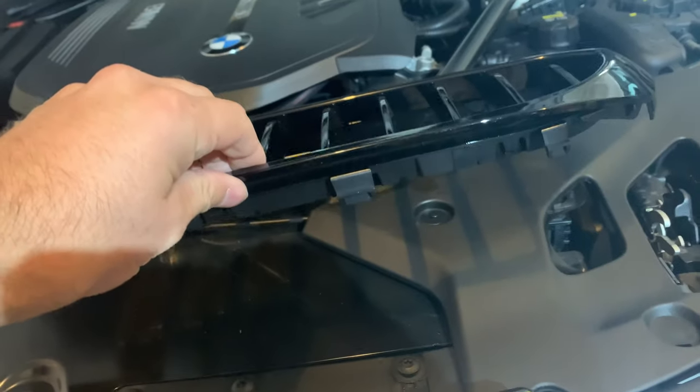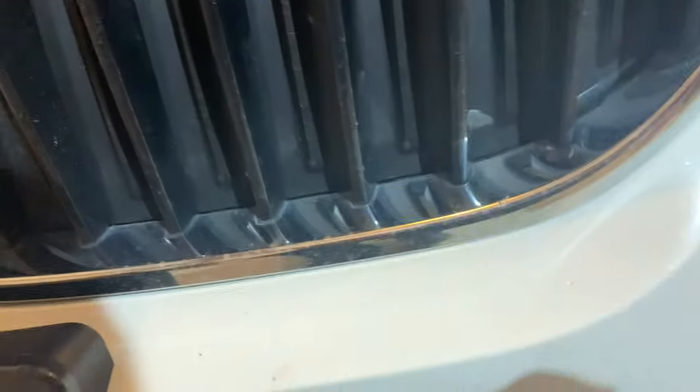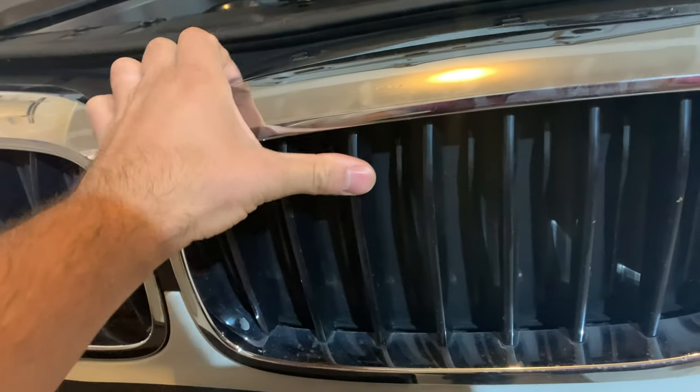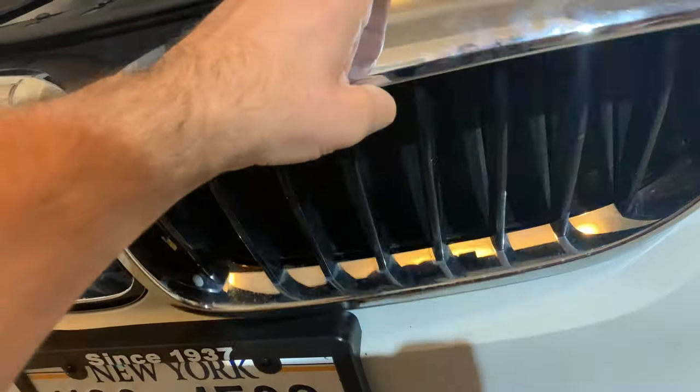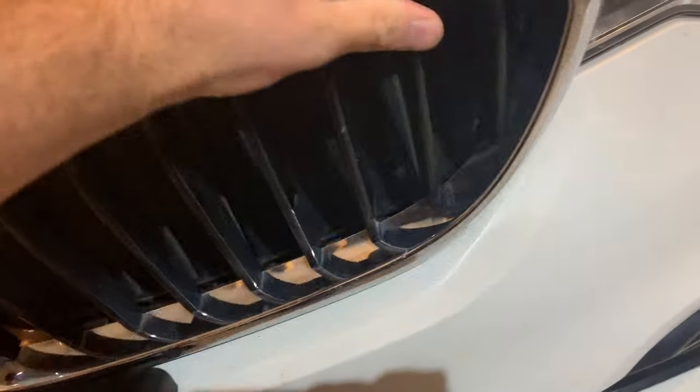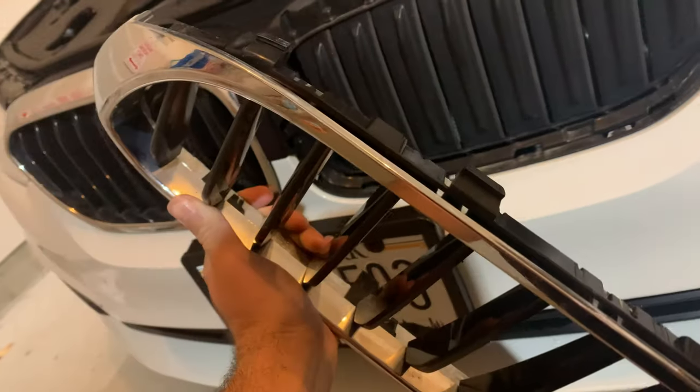As you can see, there are three on the bottom. I'm just lining them up so I can really see where I'm going. Once these are popped out, you kind of slowly lift it and the grill should pop off. You can see the clips pop off.